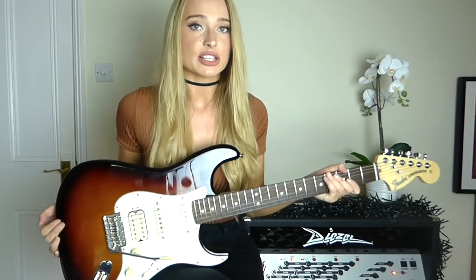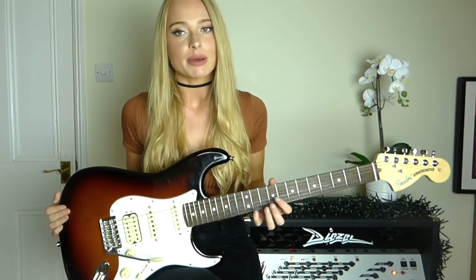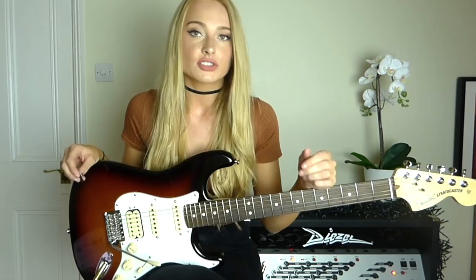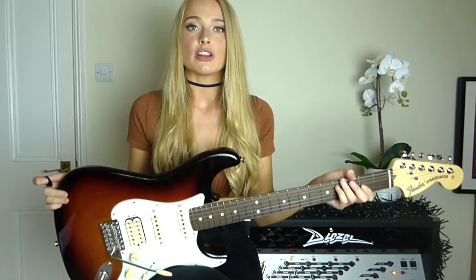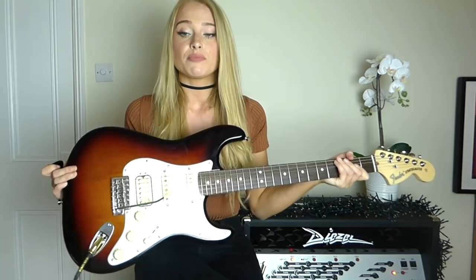I wasn't sure how the shreddy stuff would feel on a Fender. I know quite a few shred guitarists do use Fender Strats, but for me I just wasn't sure if it would fit the shape of my hand. It's actually really surprised me — how good it is, and how much you can do sweet picking, tapping, and fast picking on it without too much trouble. I probably won't be fully joining the Fender family yet — I love my Kiesel, the 24 frets, and the heel cuts — but I do absolutely love this guitar, and you'll definitely be hearing it on my new album.